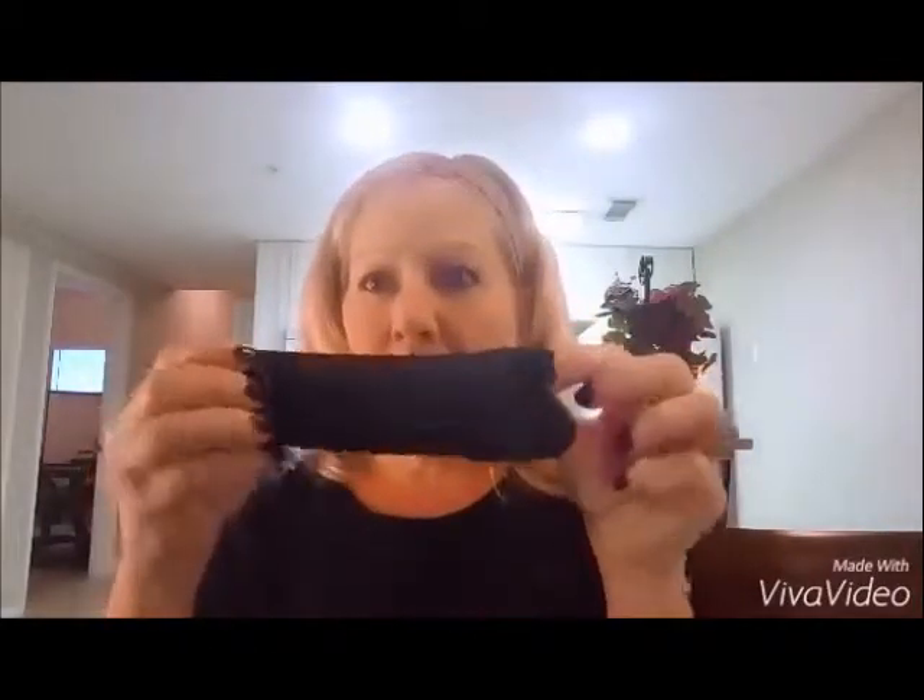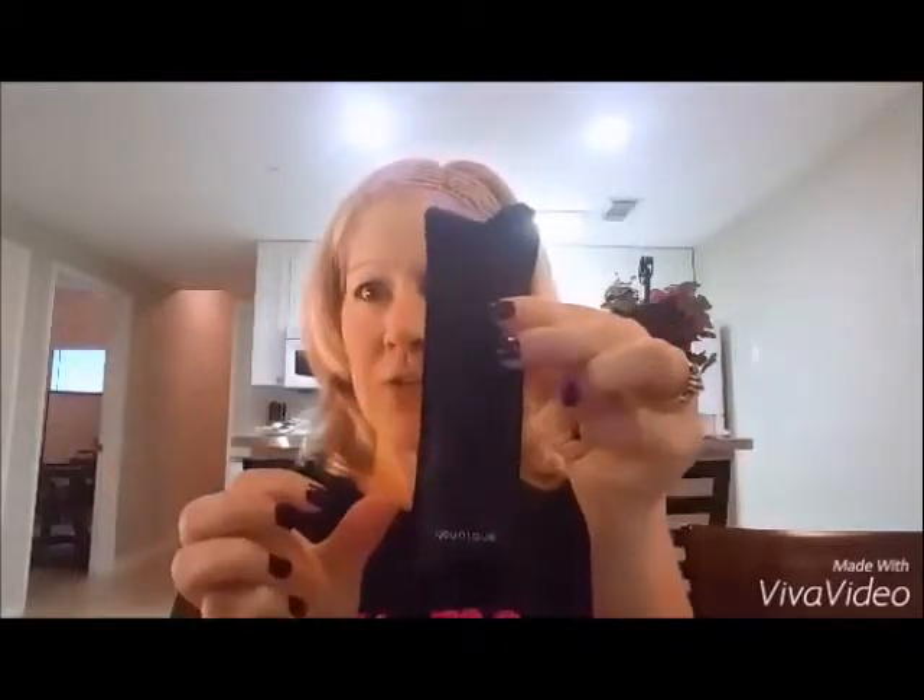Hey everyone, this is Danielle and I'm with Younique independent press center. I'm here with one eye already done — as you can see my mascara — and I'm going to show you the 3D mascara that comes in a little pouch.